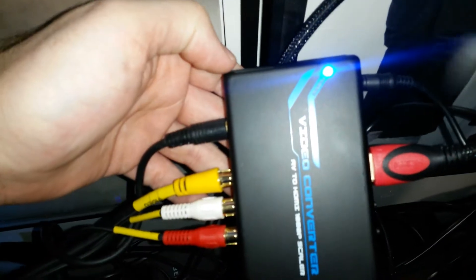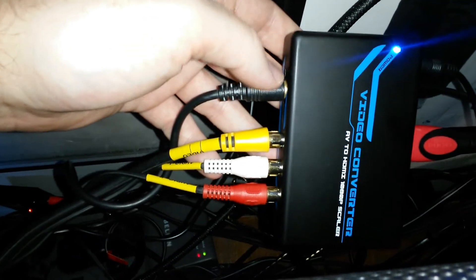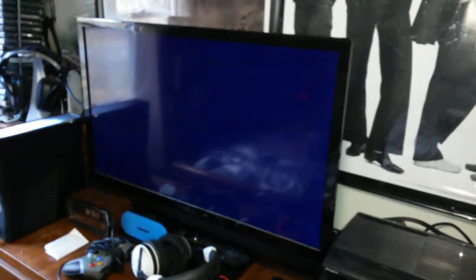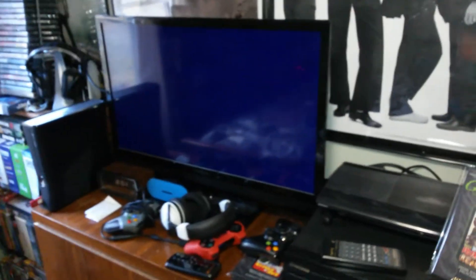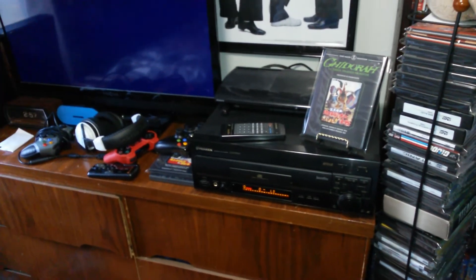If you have old analog formats and an HDTV, I'd highly recommend picking up an analog-to-digital converter — especially if you're also a retro video game player. The converter also has an S-video input, which was great for me since my TV doesn't have S-video. It handles composite and component as well — component looks pretty good on this TV. Composite can be very catchy on this TV, which is another reason the converter helps. Thanks for watching — if you have any questions, feel free to comment!